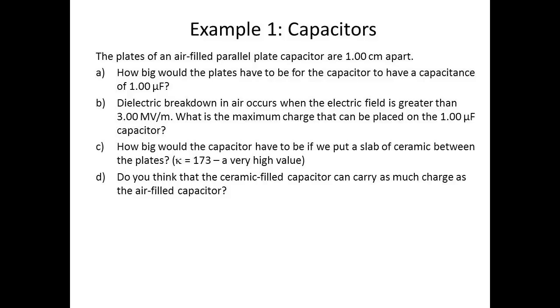Here's our first example on capacitors. The plates of an air-filled parallel plate capacitor are one centimeter apart. How big would the plates have to be for the capacitor to have a capacitance of one microfarad? Dielectric breakdown in air occurs when the electric field is greater than three megavolts per meter. What is the maximum charge that can be placed on the one microfarad capacitor? How big would the capacitor have to be if we put a slab of ceramic between the plates, with a dielectric constant of 173 — a very high value? And do you think the ceramic-filled capacitor can carry as much charge as the air-filled capacitor?